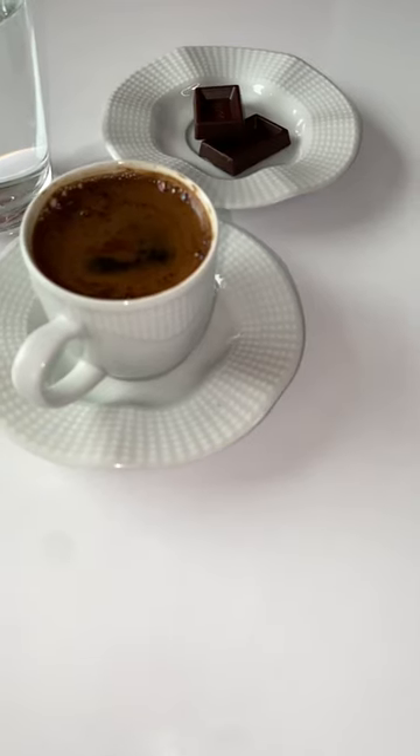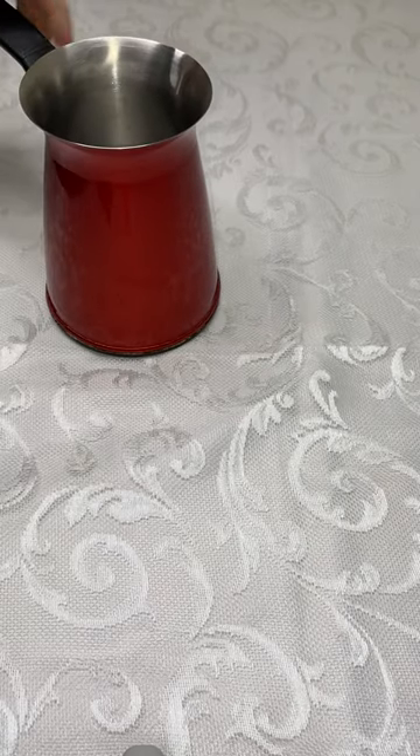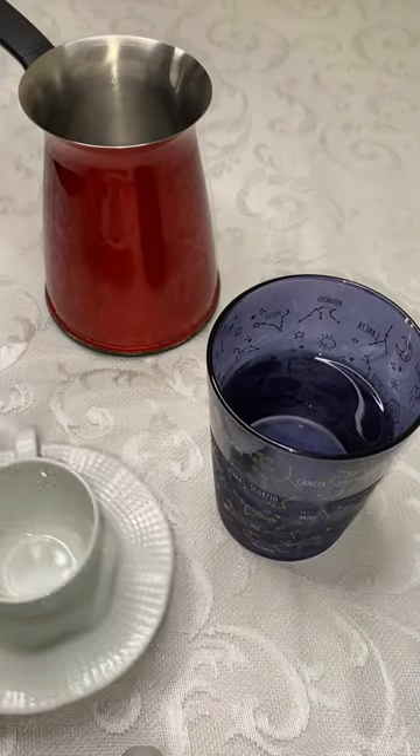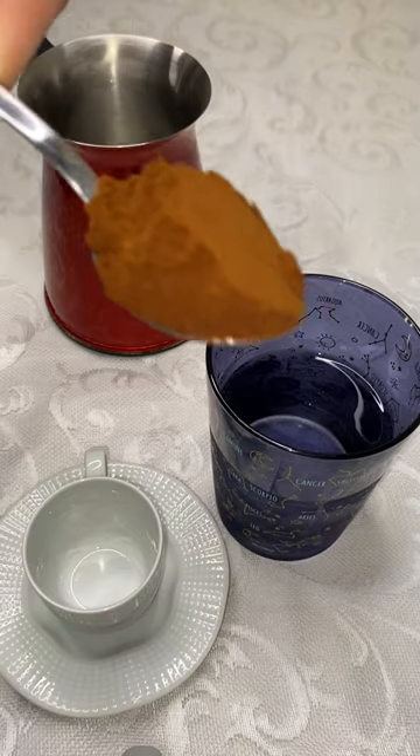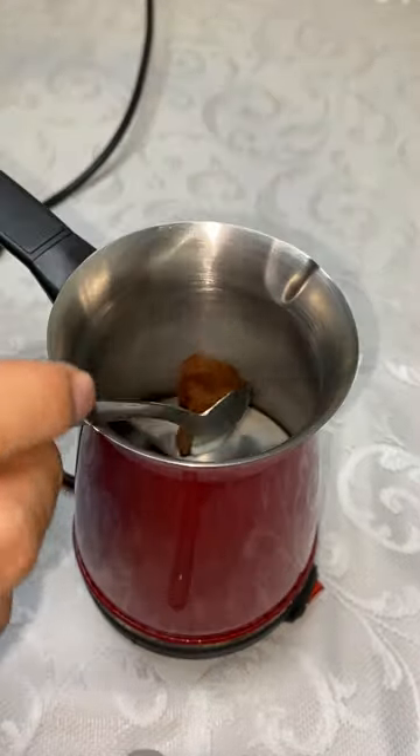How to make black Turkish coffee with an electric coffee pot. Ingredients: electric coffee pot, cold drinking water, Turkish coffee cup, a full spoonful of Turkish coffee. Preparation: mix a cup of water and coffee in a coffee pot and press the button.